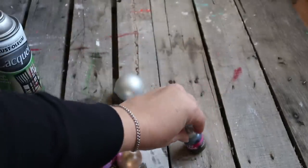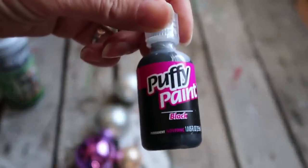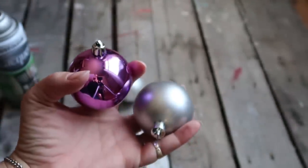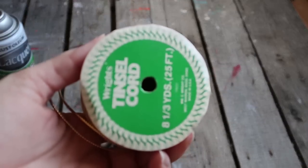For this all you're going to need is some black spray paint, some puffy paint, and some ornaments that you don't care about covering over, and a little bit of ribbon. I'm going to be using this gold.